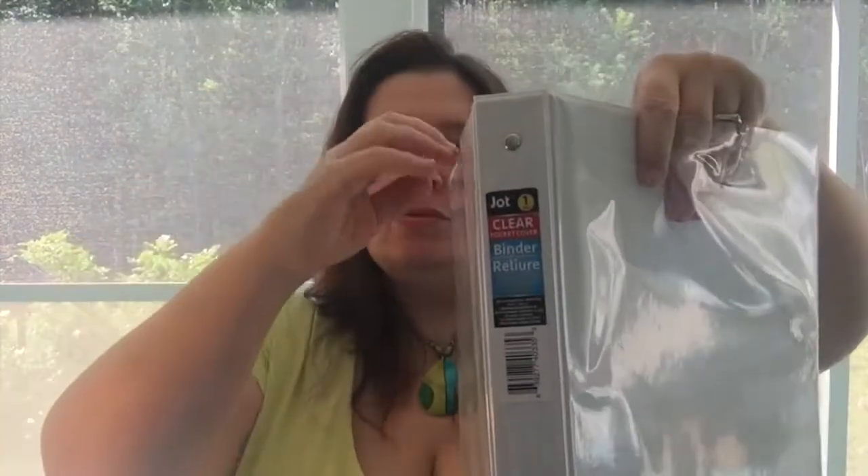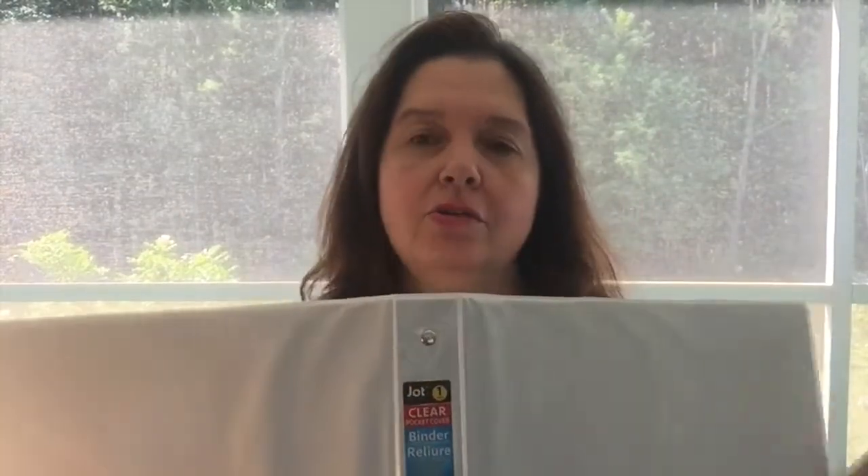They have these really awesome binders. These are by the Jot brand — these are the one-inch binders. I love white and black; I like the neutral colors of binders. I like these ones especially because they have these clear pockets. So if you want to decorate your binder, you can slip anything you want in there, or you can add some colorful decorative paper inside and totally change the look of your binder.